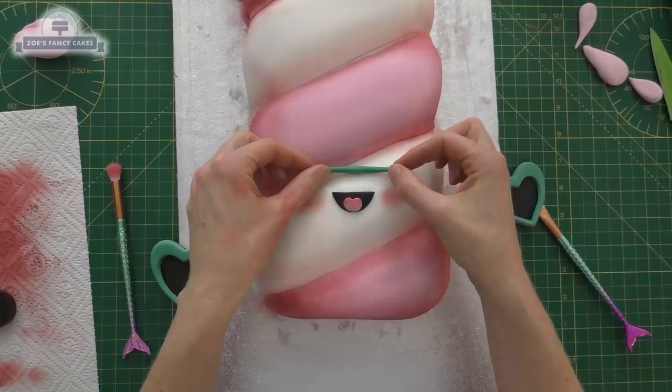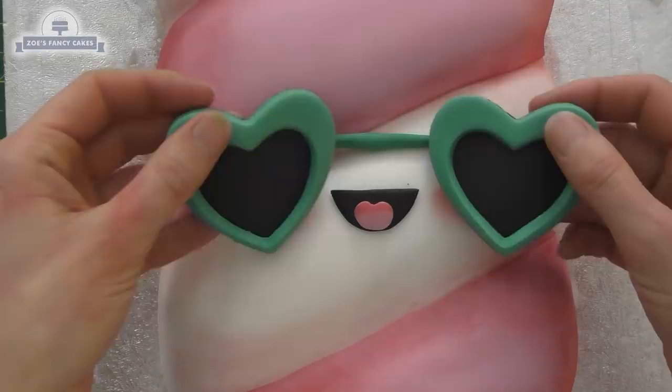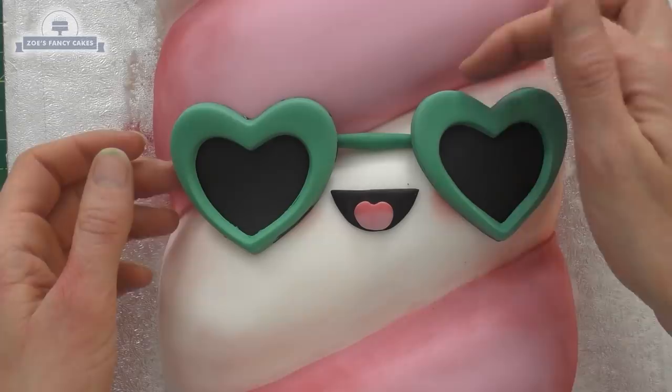I'll pop those glasses on there now. Because of the shape they're bending a little bit, so I'm going to have to put a small piece of paste just behind them to hold them up. Then I'm going to put some teardrops onto my lolly so it looks a bit like it's melting.